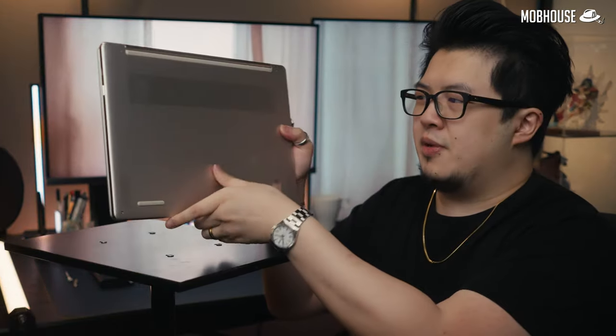In terms of upgradability, the Yoga 9i is pretty difficult to open up. You have to remove a rubber strip before removing all the screws, including some underneath, to pop up the bottom lid. Since the RAM is soldered, you can only swap out the SSD down the road. I suggest choosing a model that is more decked out so you don't have to do upgrades yourself. Links are in the description — and you better hurry, because it seems like every laptop we've been reviewing recently has been going out of stock super fast.